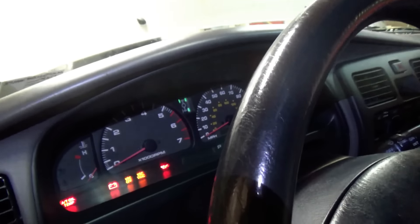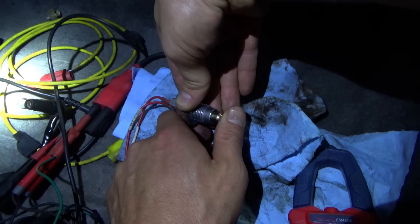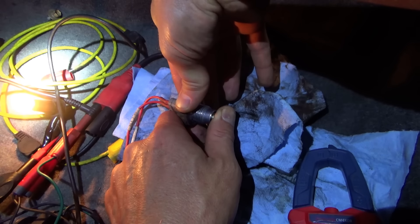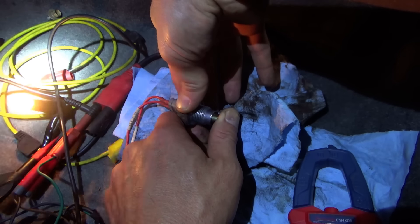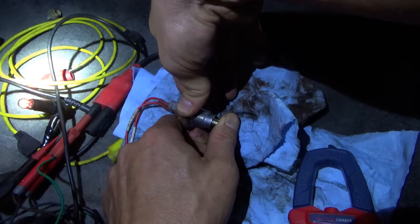Here's the 4-wheel drive switch extracted from the transfer case, hooked up to a test light. Battery power, test light to the switch and then to ground. Let's see how far we have to depress it to make it light up. On, off - so we have to depress it this far to make it come on, and then let it go all the way out to make it go off.